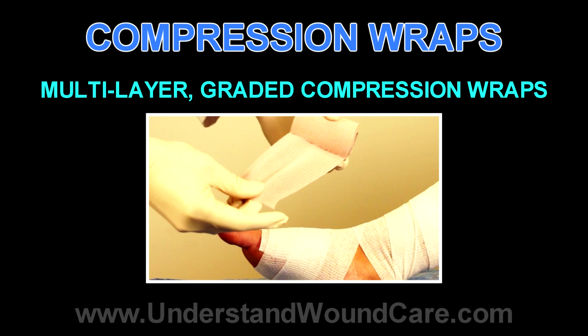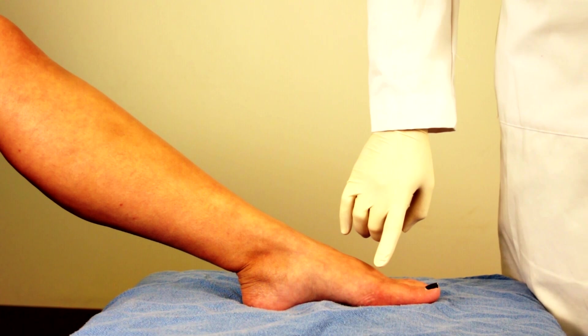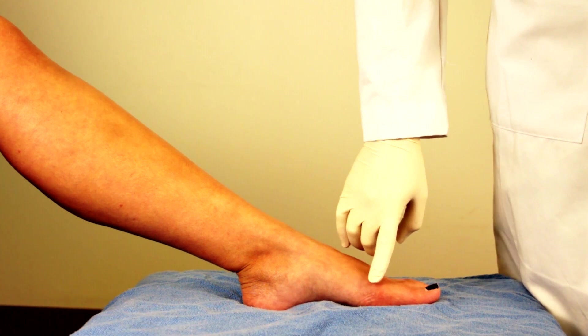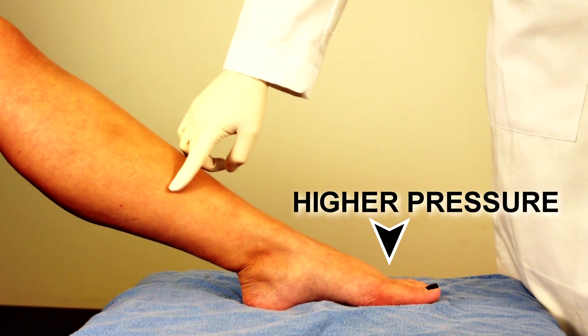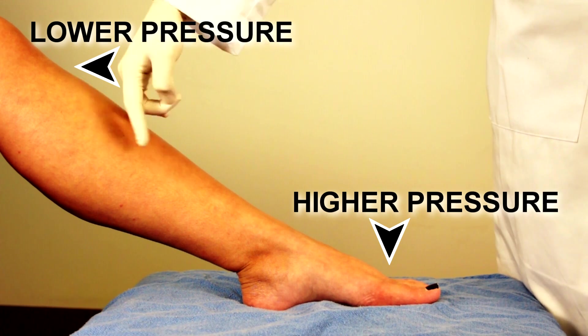It's been shown that single-layer compression wraps are much less effective than single-layer graded compression wraps, and multi-layer compression wraps are more efficacious than single-layer. So they have to be multi-layer and also graded — meaning the highest pressure at the foot and ankle, with decreasing pressure moving up so you don't create a tourniquet effect.